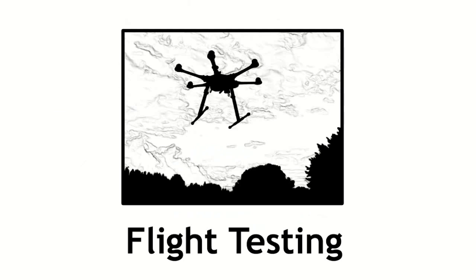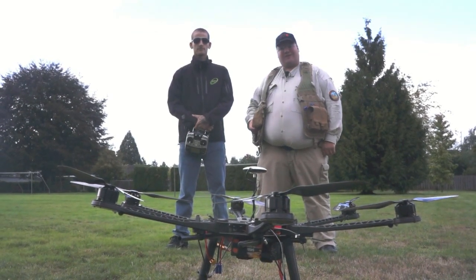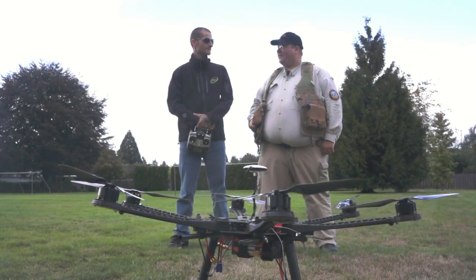This is a beautiful environment, Steven. Why are we out here? Nothing can replace thorough flight testing in the great outdoors. Quality control is an essential component of any successful enterprise. Now out in the field with Kenny to do some flight testing.